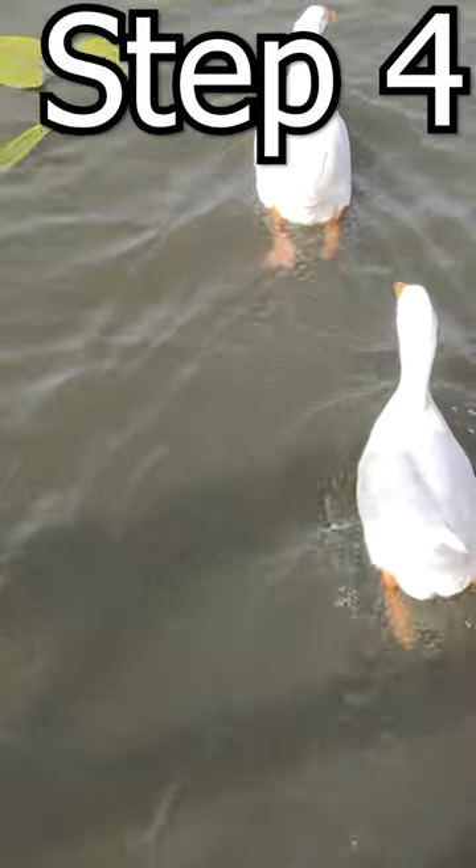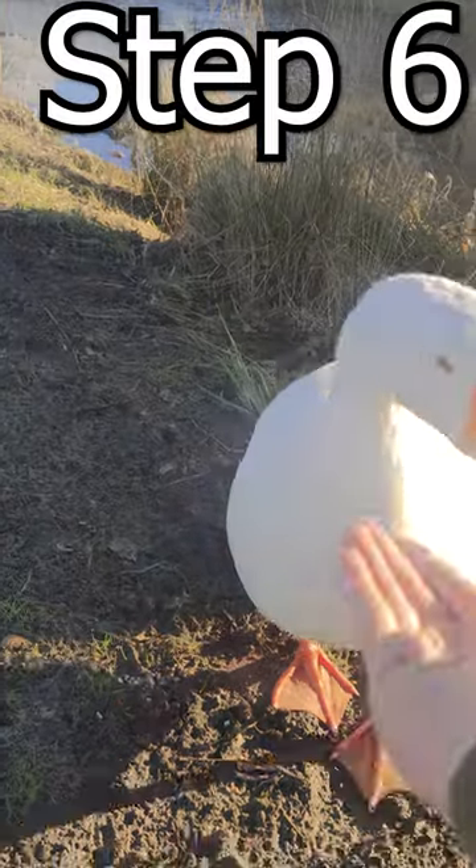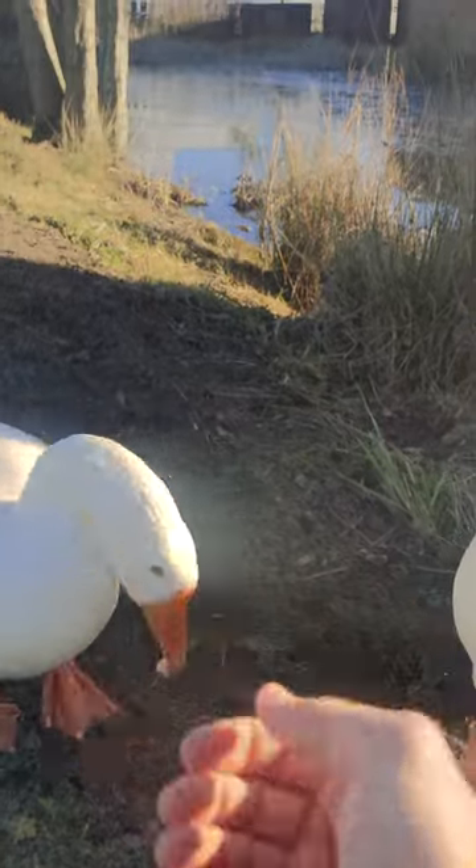Step four, talk to them — they are intelligent — and move your body to show that you are friendly. Step five, feed them with your hands. Step six, feed them some more. That is how you tame these awesome animals.